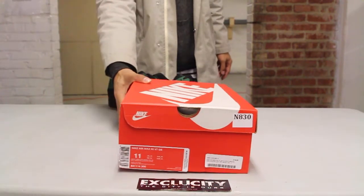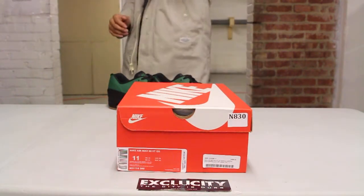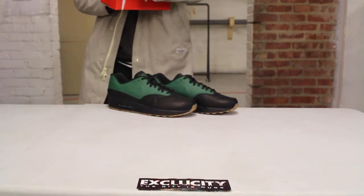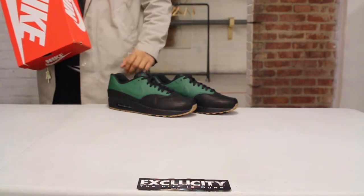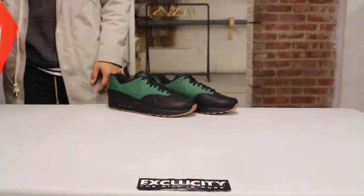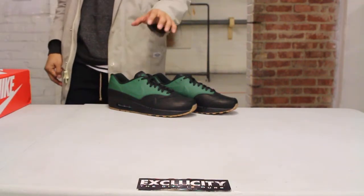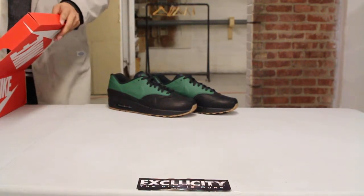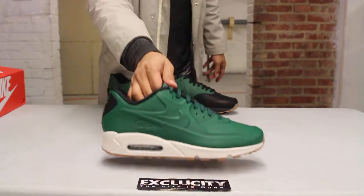What up y'all, Texas City coming to you with another unboxing video. We got the Air Max 90 Vactech Quickstrike in the Gorge Green colorway and Light Bone colorway. In the back we do have the Air Max 1 version of the shoe — if you haven't checked out that review you can definitely do that. Right now we're going to be doing a review on the Air Max 90 version of the shoe.